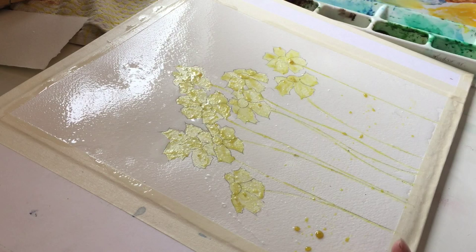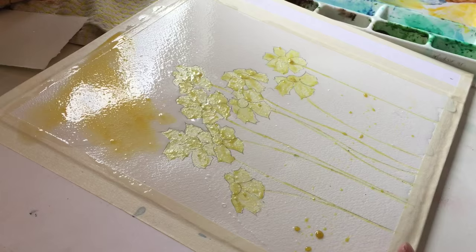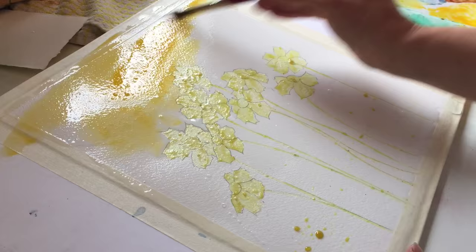Now I'm going to start with my Indian yellow, which is my lightest color. I'm going to put this up here. Make sure it's dark enough, because remember watercolor dries lighter.